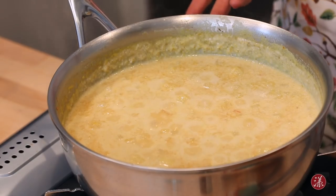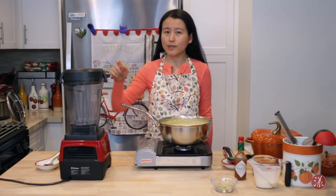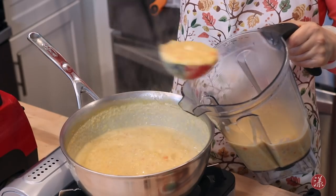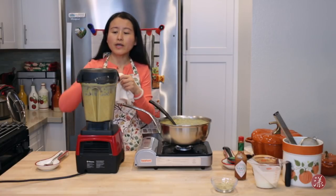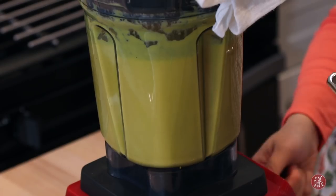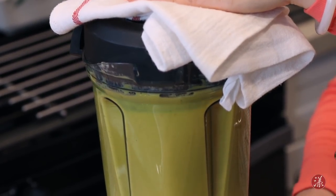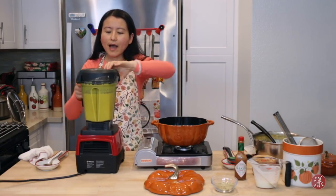Now the soup has been simmered for about 10 minutes and we're ready to do the final blend. You can use a hand blender, but I find that using a high-speed full blender like a Vitamix really helps to make that creamy texture. Since this is really hot, before you turn it on, use a kitchen towel on top to protect your hand. Be very careful — a lot of hot steam will come out.